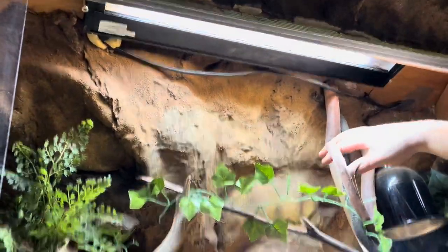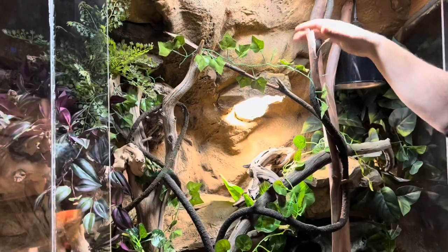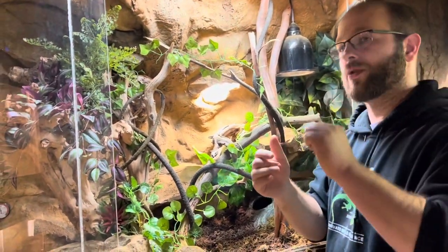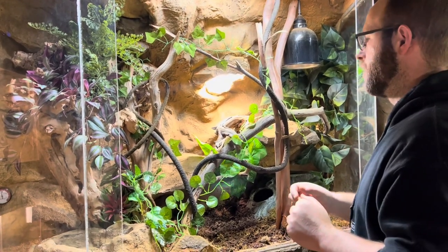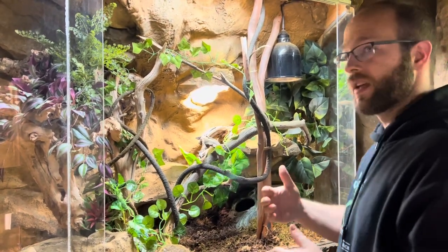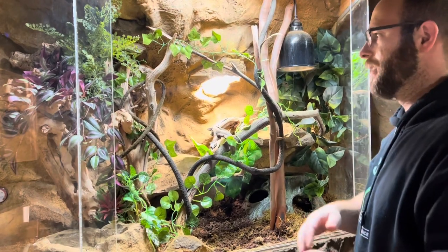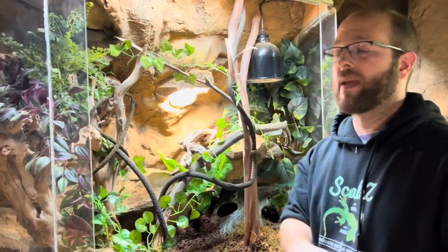The lizards are going to come and hang out right around here. I'm going to put a couple more vines so they can sit up here. We have UVB covered, but green tree monitors like it really, really warm. Their hotspot is like 110 degrees and they really enjoy hanging out around 90 degrees. On the cold spot of their other enclosure, it was maybe 80 degrees.